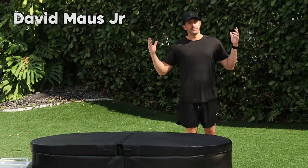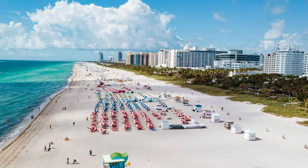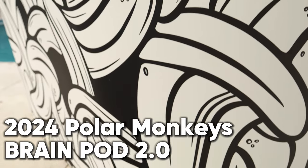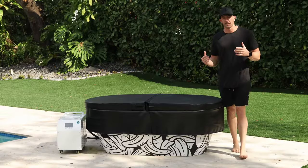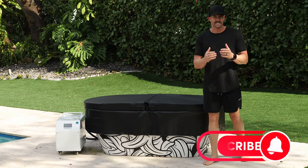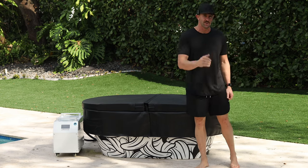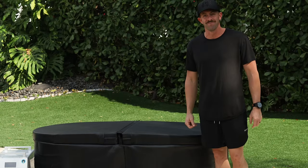What's up guys, David Moss Jr. here in beautiful sunny Miami, Florida. In this video we're going to be unveiling the all new 2024 Polar Monkeys Brain Pod. Now if you've seen my previous review of the Brain Pod, you're going to want to stick around because there's been some major upgrades that I'm going to be unveiling to you today. Let's go ahead and jump right in.